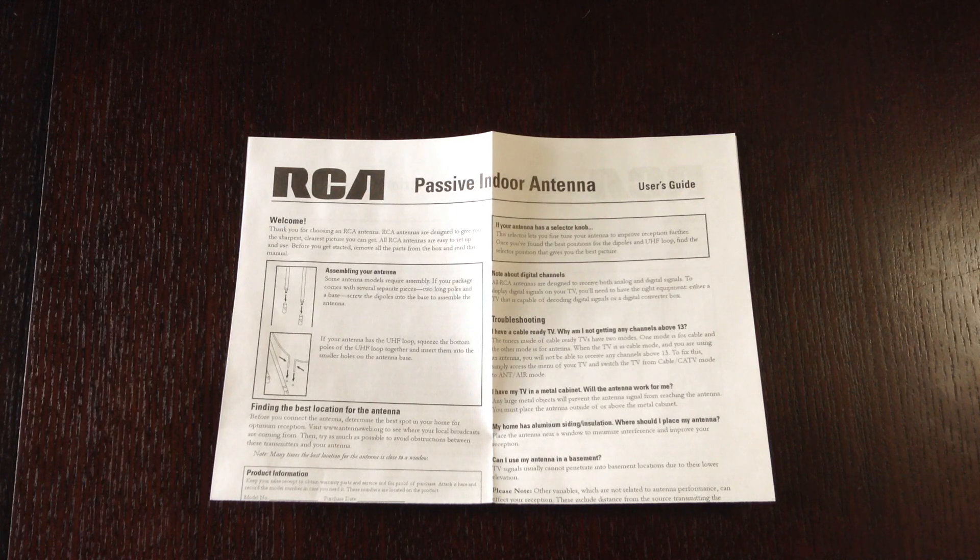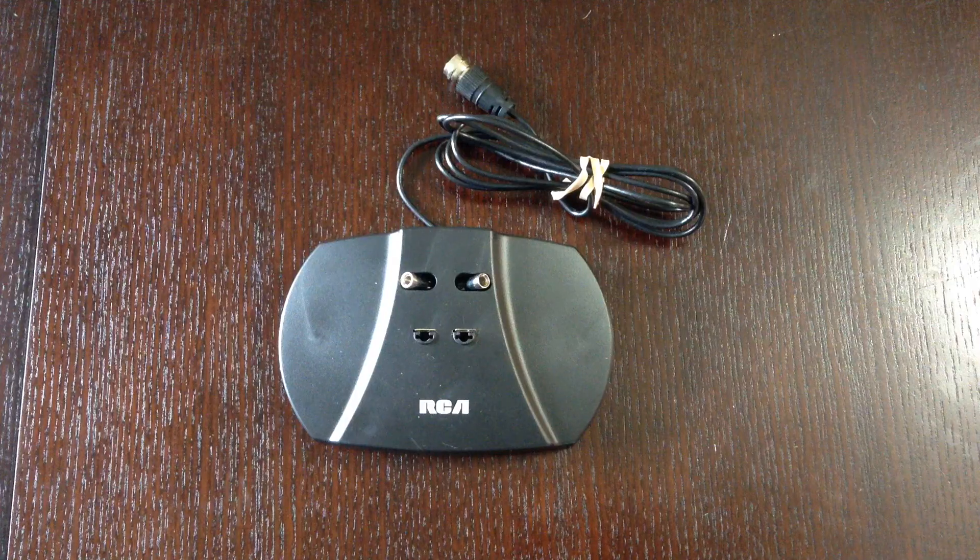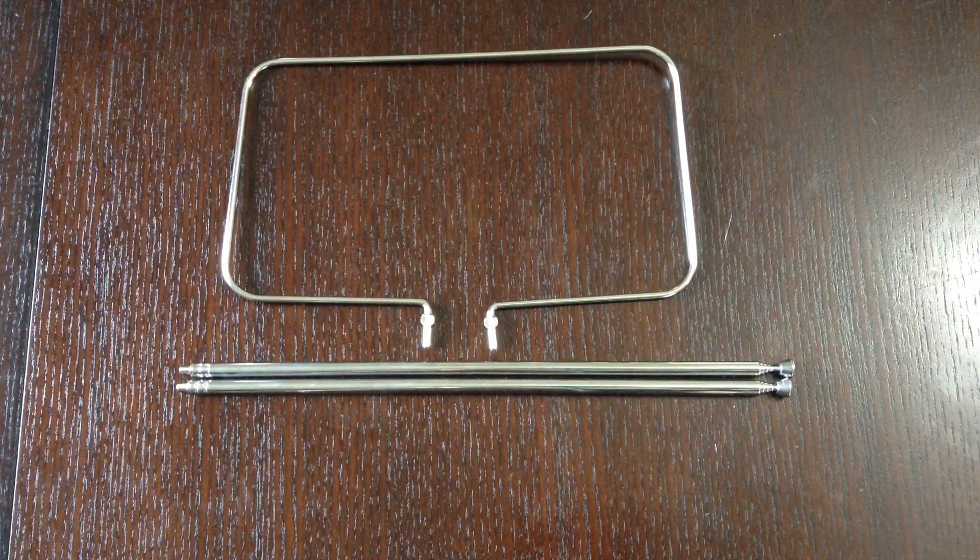It comes with a user's guide that shows you how to assemble your antenna, find the best location, and how to connect the antenna to your television. It also has some troubleshooting tips. Inside the box is the base unit for the antenna.